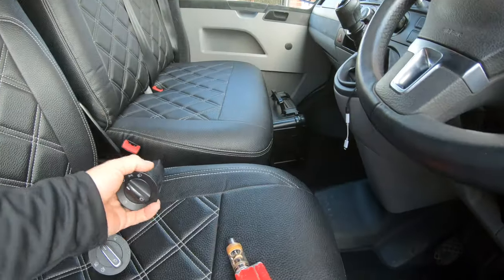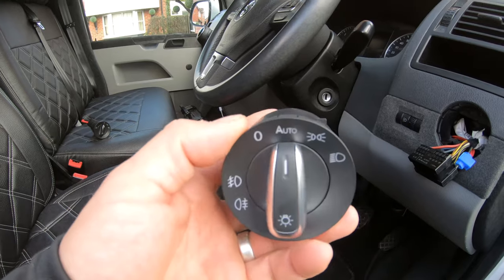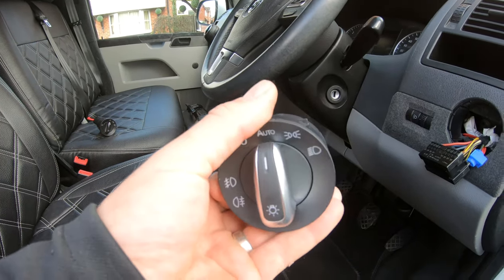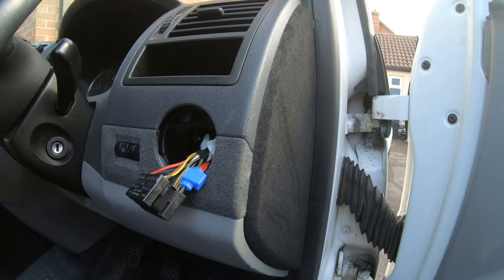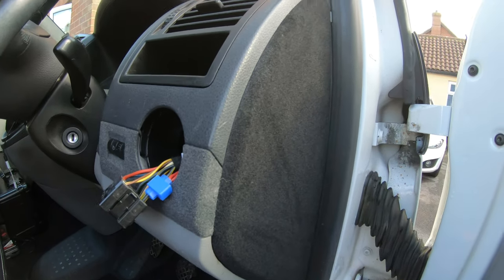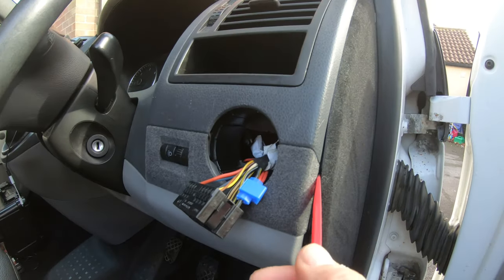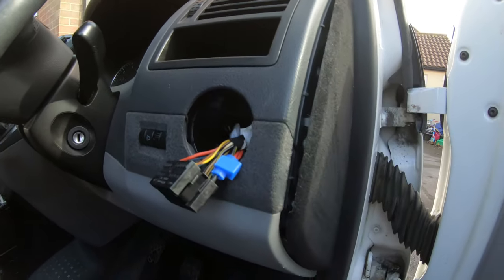This is the new module going in, but first of all we need to connect up the wiring loom. To do that we're going to get access behind this panel here.